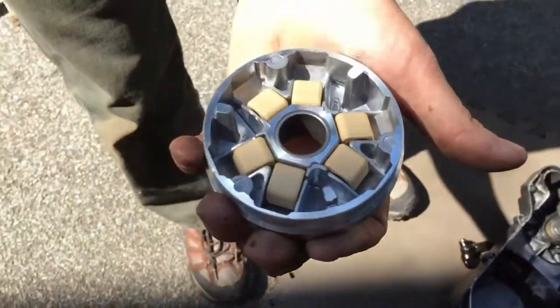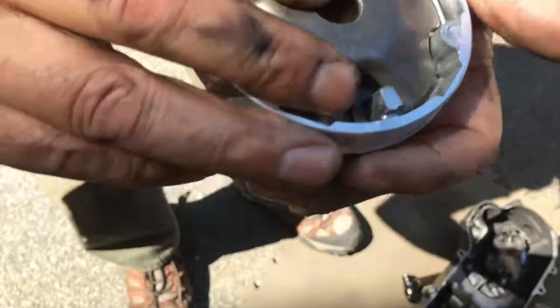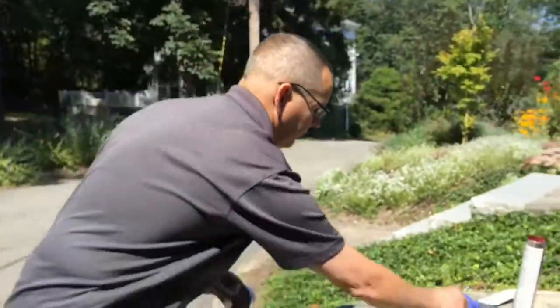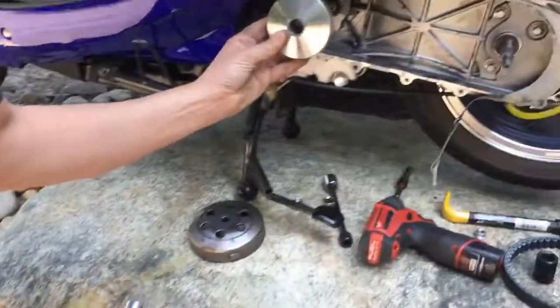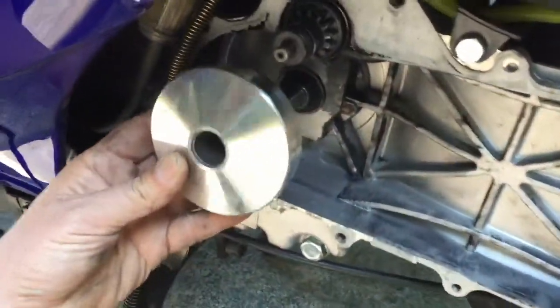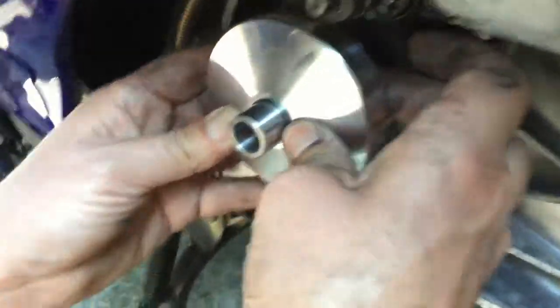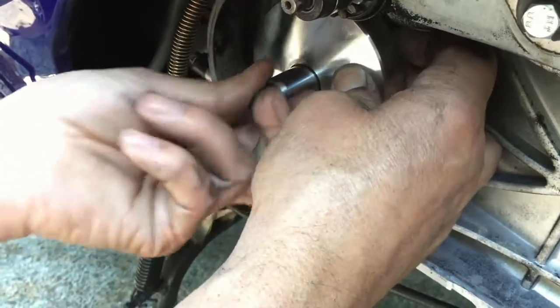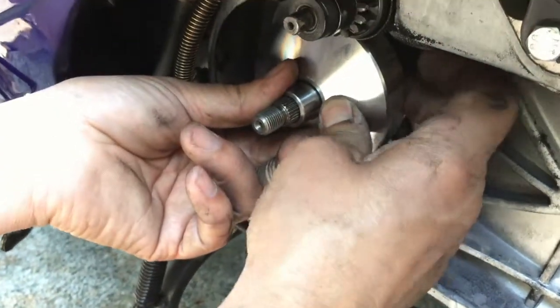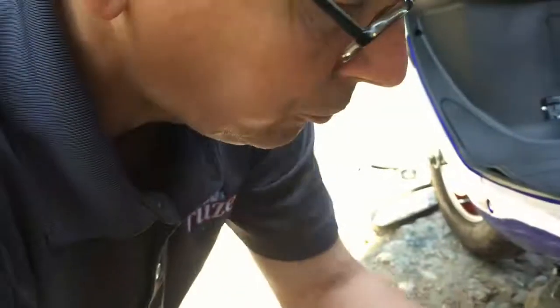So with your variator like this, I'm going to take my new variator boss and put this on my bike here. I'm going to hold the back of this so it's in place. Now I'm going to slide it in and slide my boss in. I held that whole thing together so it doesn't fall apart — it will fall apart if you've broken a belt.